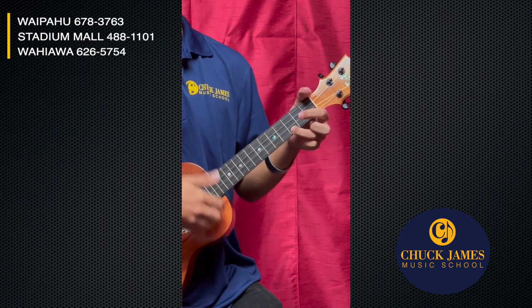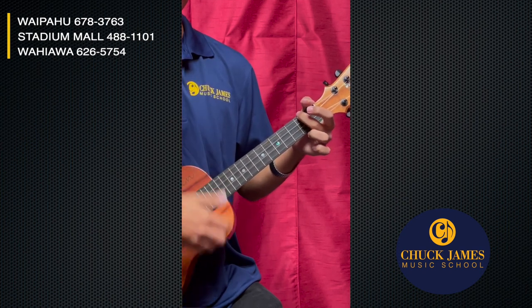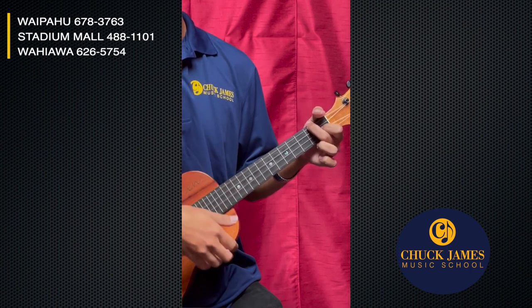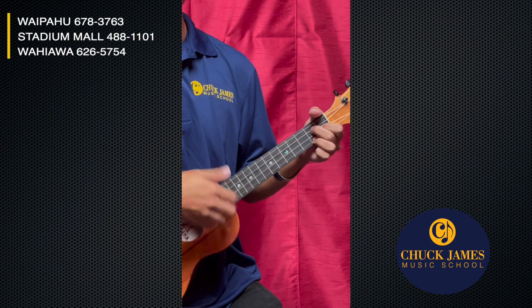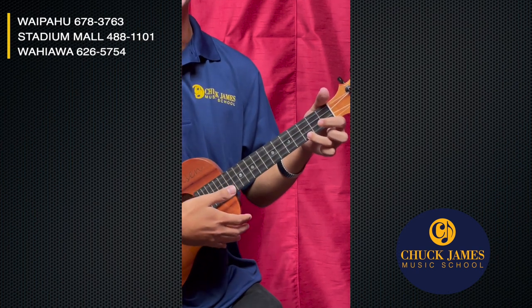Two, three, four, one, two — and you can change chords. A minor... and F... G7... back to C. Alright, great — sounding good!